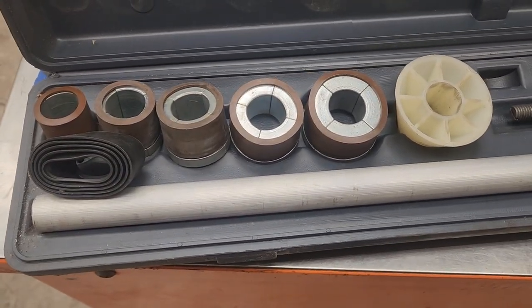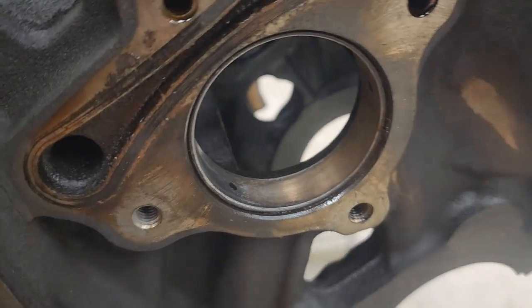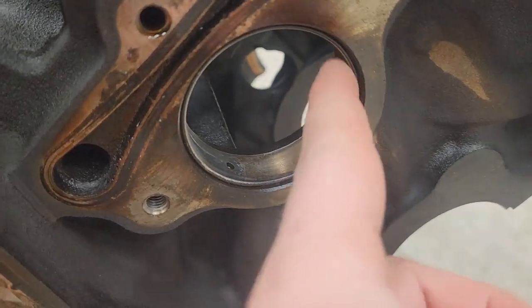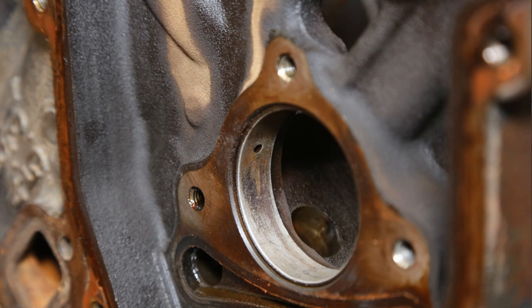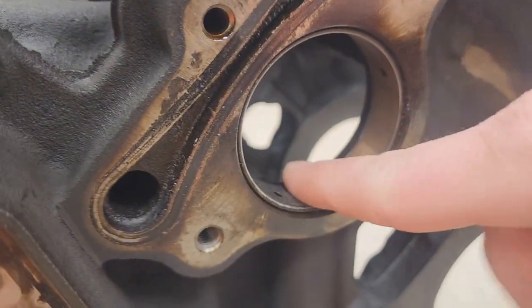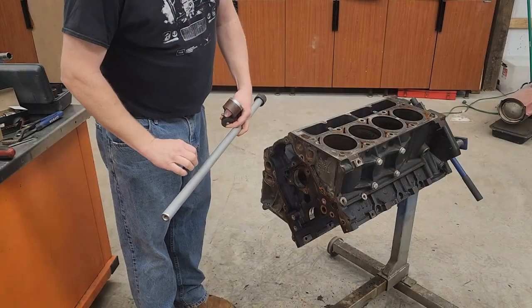Here's one of the affected cam bearings. You can see how it's starting to show copper right here - that is a sure sign of a worn cam bearing. Now up on the top side it's really rough to the touch, and this is the bottom where most of the pressure is, and it's worn out pretty bad. We're gonna replace all of these.